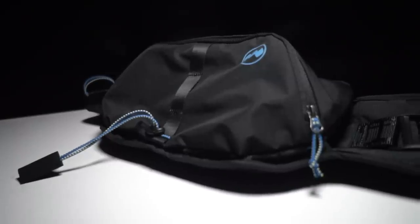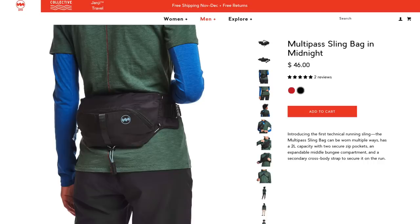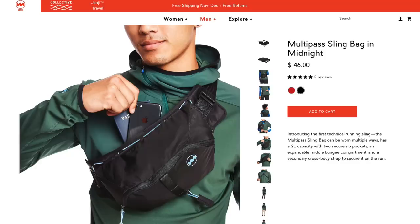This bag can be worn a variety of ways. It can be worn as a sling like I was for all that running footage, but it can be worn with the bag up front or it can be worn as a traditional fanny pack. The idea is it can be used as a running pack, but it's primarily intended to be used as a very small day bag — not a hiking day bag, but if you're traveling and exploring a new area, a new city, a new region, you can easily pack your phone and a couple of other things into it.